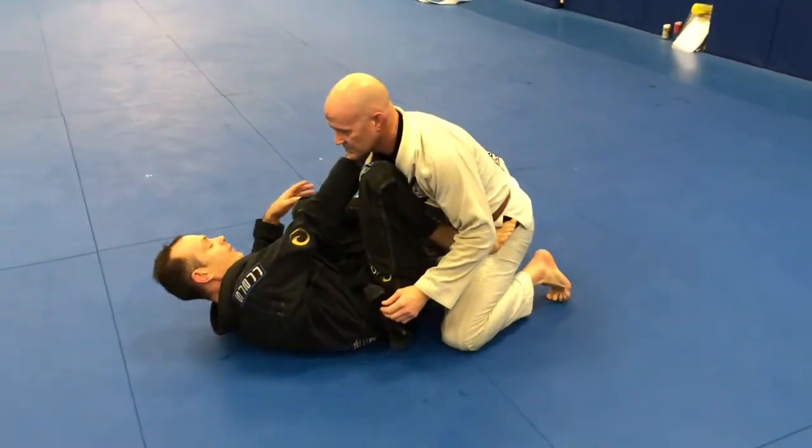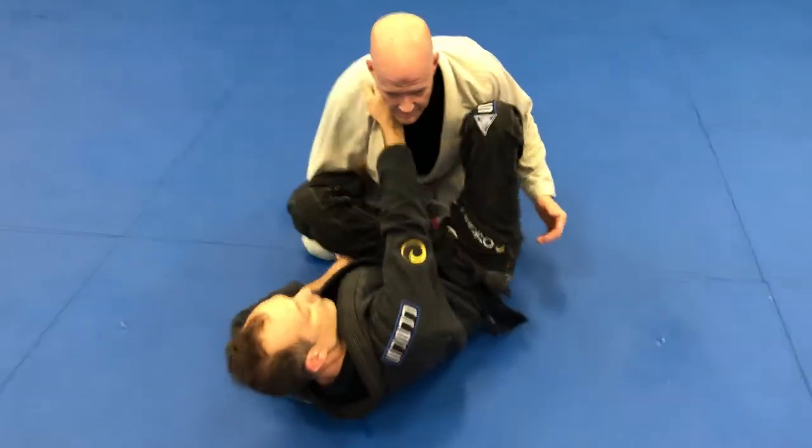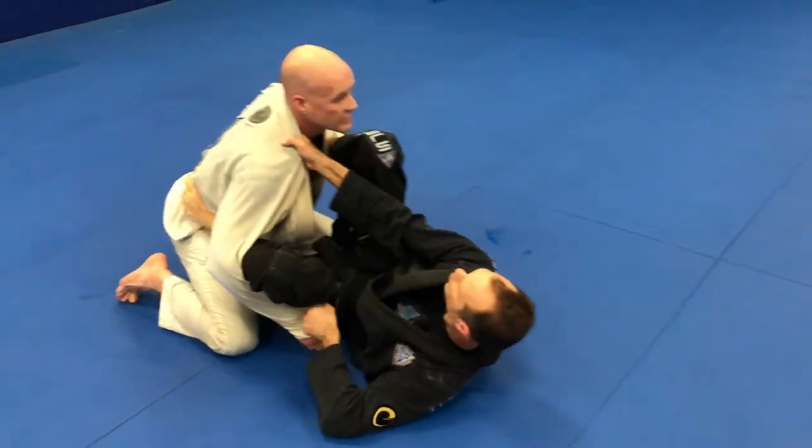I like to go with a right hand inside the collar, with my left foot on the hip, and I put my knee right here. Then usually what I do is I use a spider guard type control on this arm, so when Bob tries to lean forward or lean back I have pretty much good control.